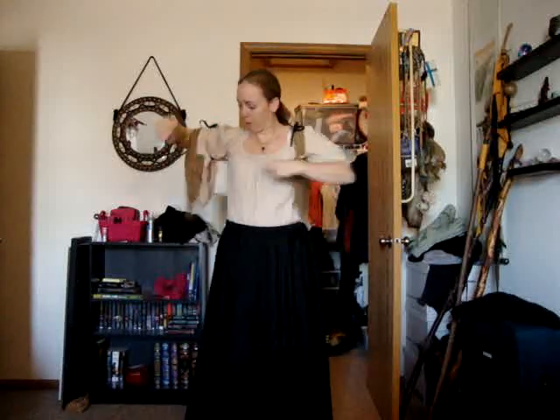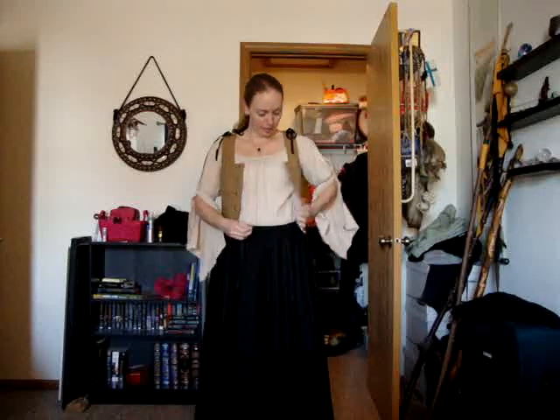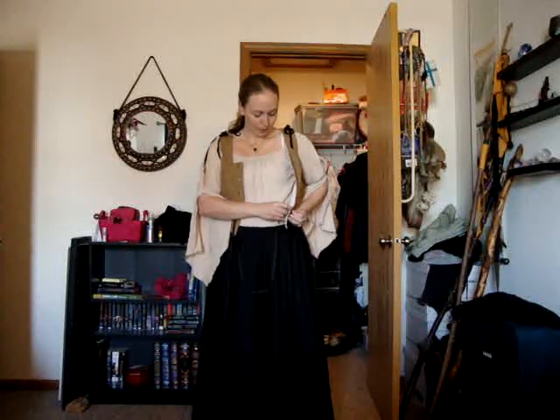And it's laced just like a shoe. Once you get it on — kind of like putting on just a regular vest — pull your sleeves through, make sure that nothing's bunched up. I always attach my laces, even when I wash my bodices. This bodice came from NoelleCostumier.net — she makes awesome bodices. I think I've had this bodice for 15 years, I wore it forever, and it still looks as if it's brand new.